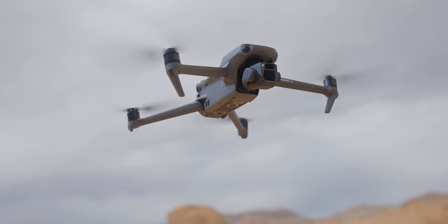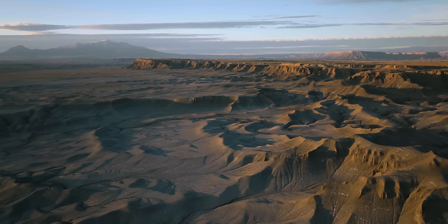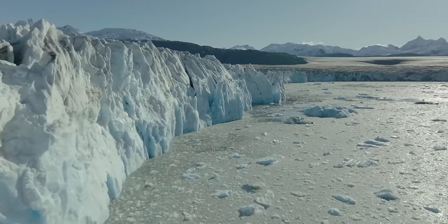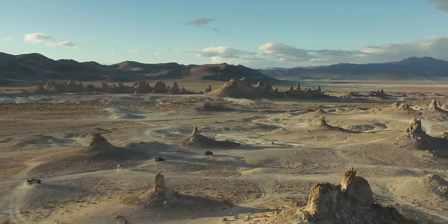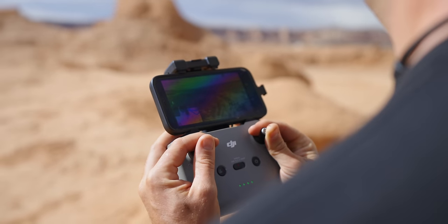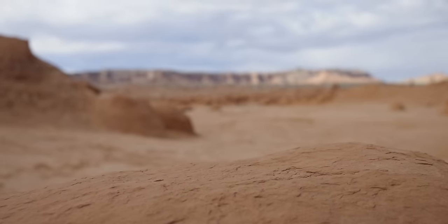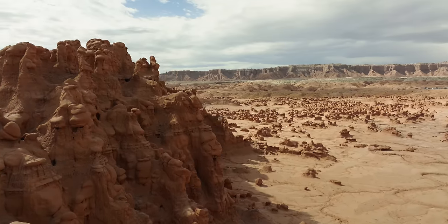Welcome to your beginner's guide for the DJI Mavic 3. This video is going to go through everything that you need to know about this drone to take off and start flying, to get some awesome looking footage and be able to cut that into videos that other people are going to enjoy watching.